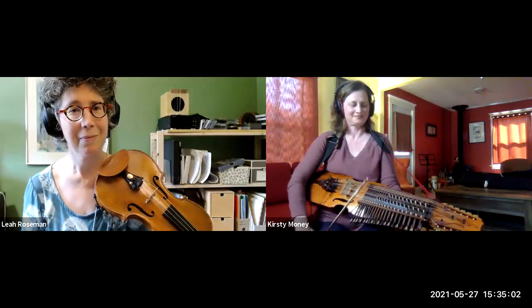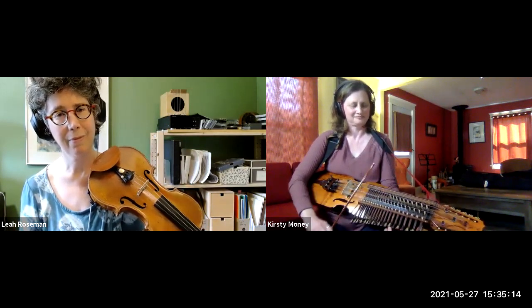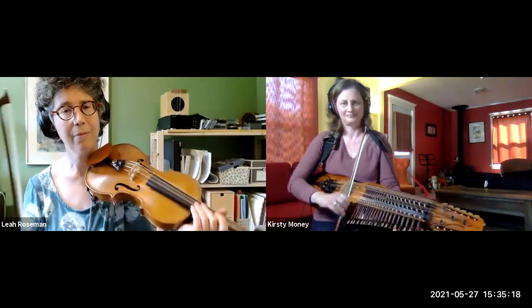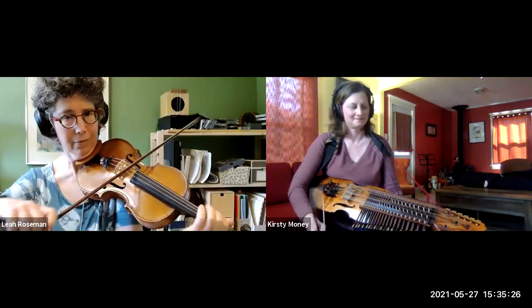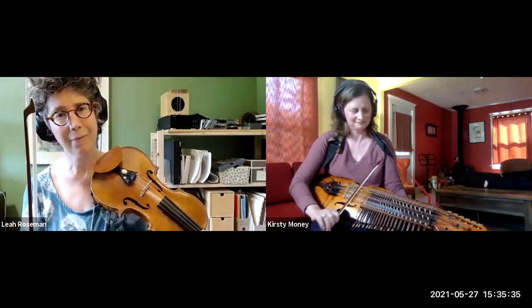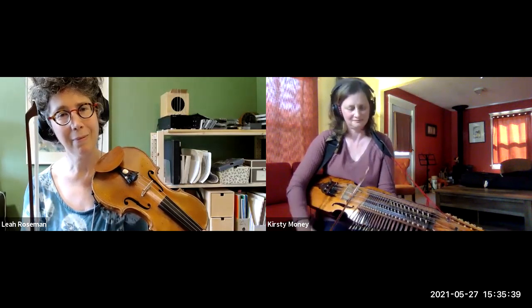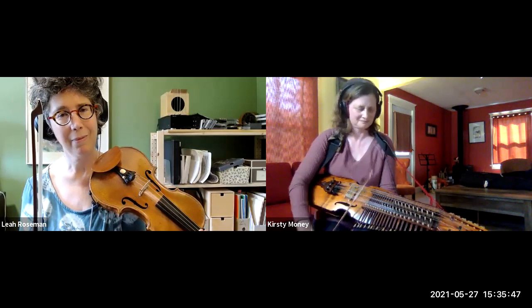That's great. All right. Nice. You've got the drone thing happening already. That was cool. Well, it's one way to kind of noodle around.